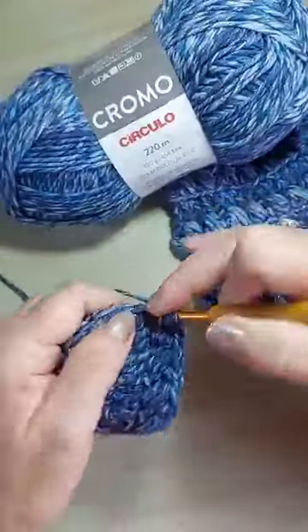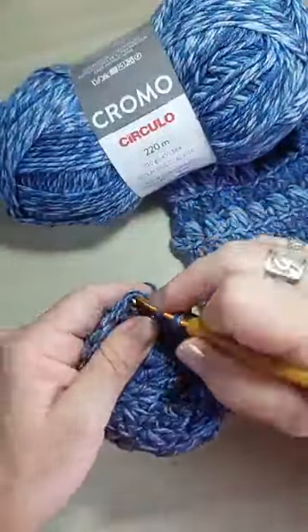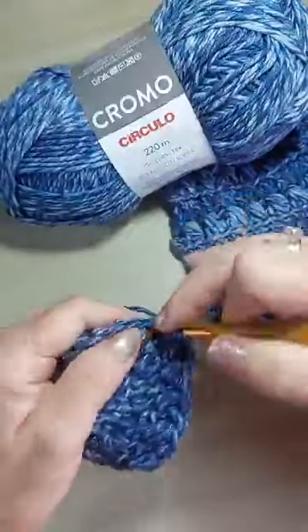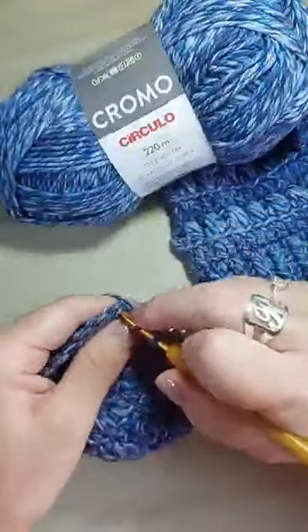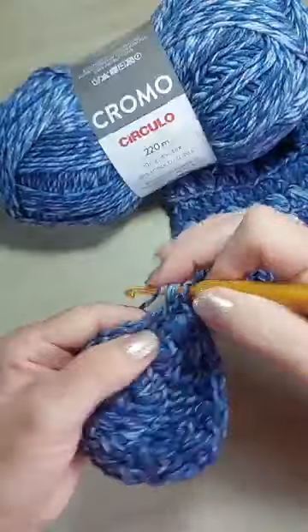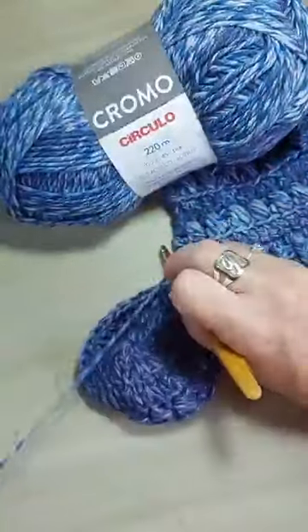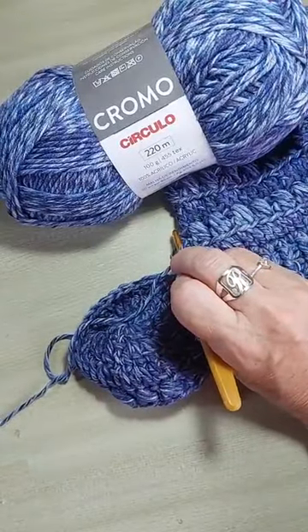Agora, eu vou dar uma aceleradinha pra gente ganhar tempo aqui. Essa aula vai ficar gravada aqui no perfil do Bazar Horizonte, pra você assistir quantas vezes você quiser. E o fio cromo, que tem várias cores, vocês poderão conhecer as cores no site do Bazar.